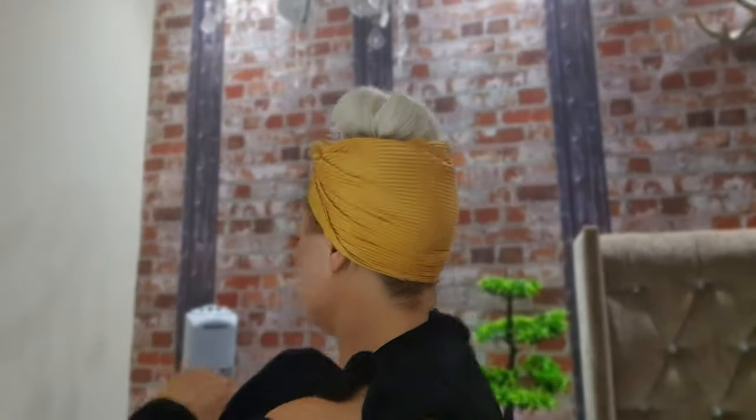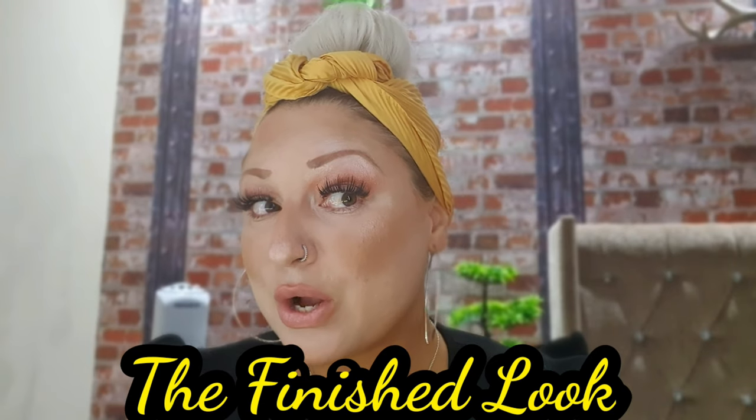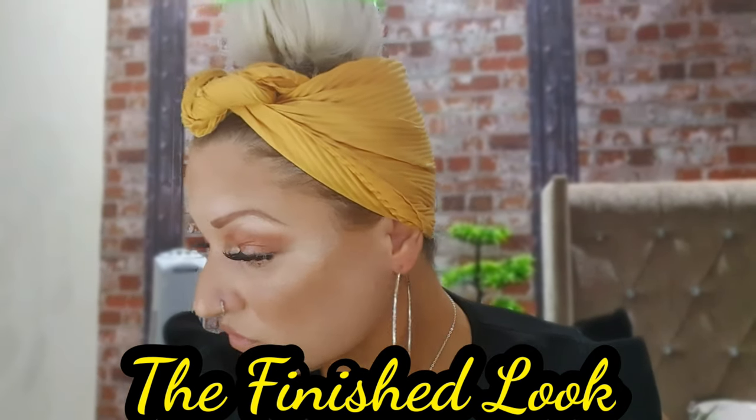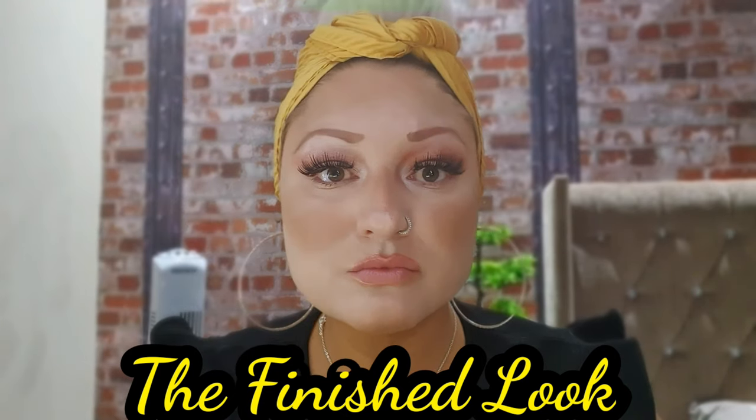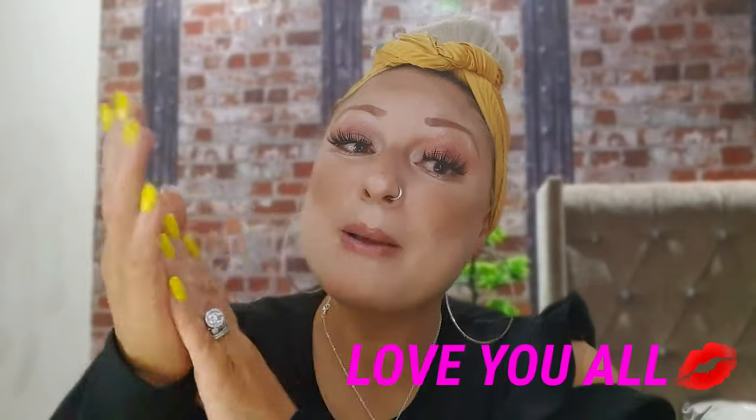There we are — the back is all hidden and all you can see is the bun. Last but not least, I use my setting spray. Yum, smells of cucumber! There we are, finished look. If you've liked anything you've seen in this video and found it helpful, you can always like and subscribe and hit the notification bell — then you'll be notified every time I upload. Thanks so much for watching. Love you all. Bye!